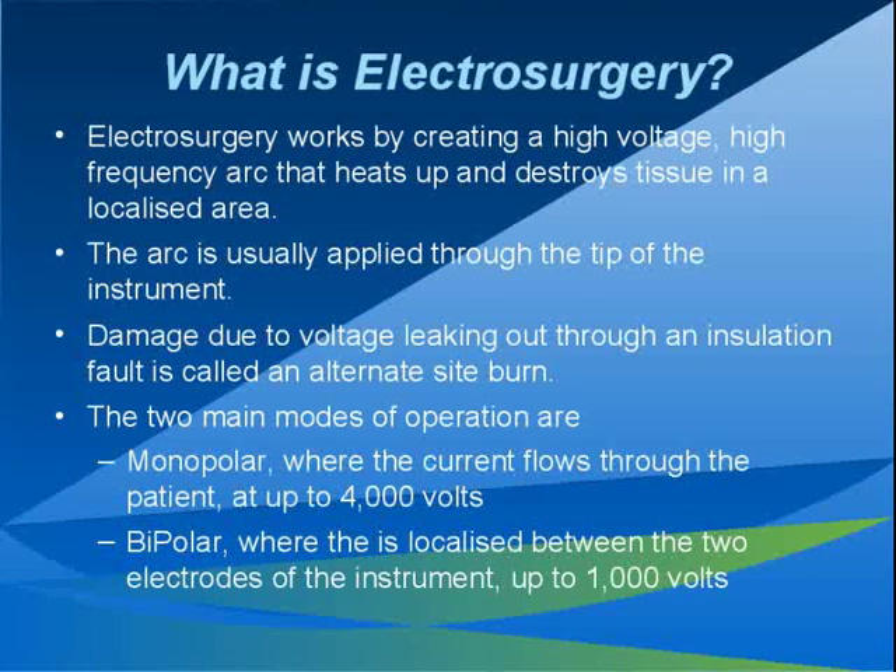The two main modes of operation of the electrosurgical generator are monopolar mode and bipolar mode. Monopolar mode is where the current is supplied at the tip of the instrument and the current returns to the generator through a large conductive pad attached to the patient. This current can be supplied at voltages up to 4000 volts.